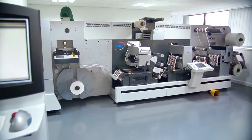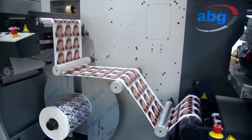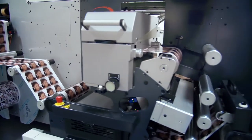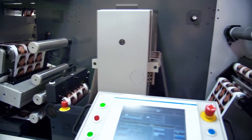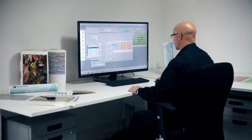A universal interface enables Domino to work with your preferred label press and finishing line partners, with successful installations already in line with NPS, AB Graphics, GM, Lombardi, Spanday, Multitech, CEI and Delta Modtech.